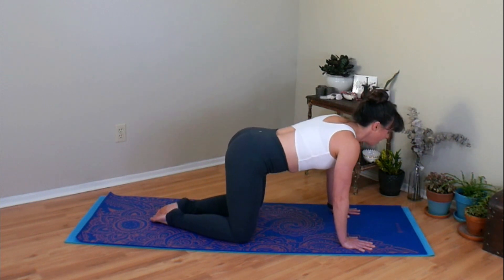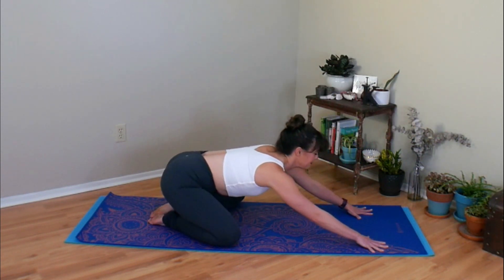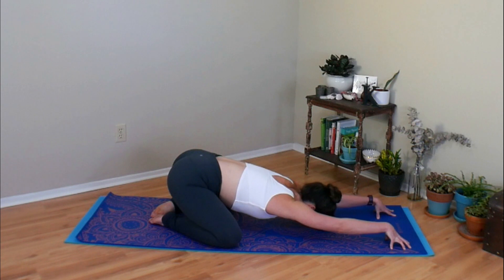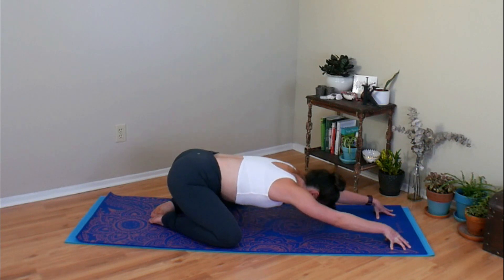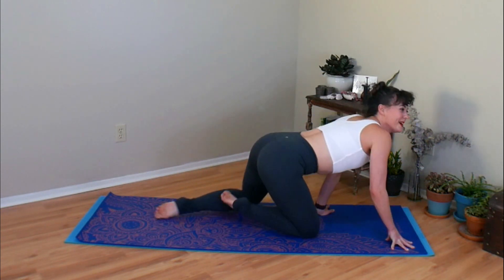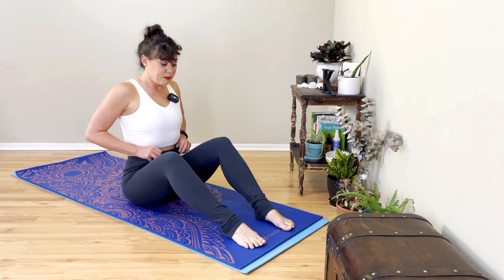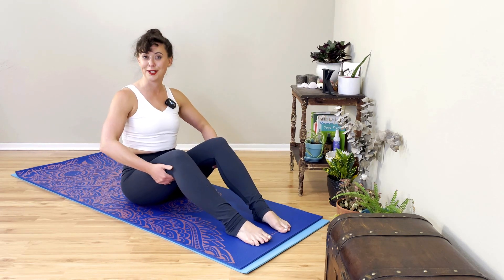Open your knees a little wider. Push your hips back. Find a nice big child's pose. If your hands are a little tired, I always like to tent my fingertips, getting a little stretch across the back of my wrists. Rise on up. Bring your feet out in front of you. And from here, our Pilates C curve is coming into play.